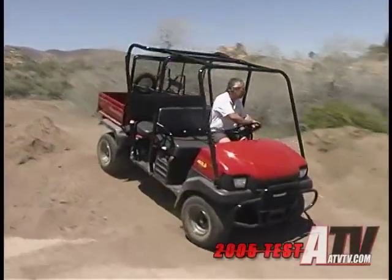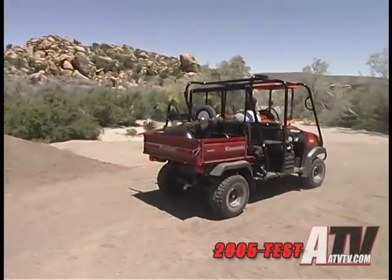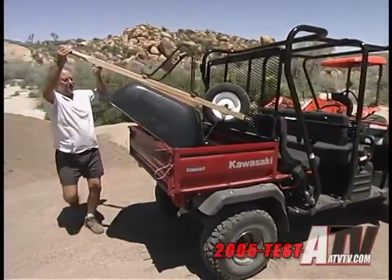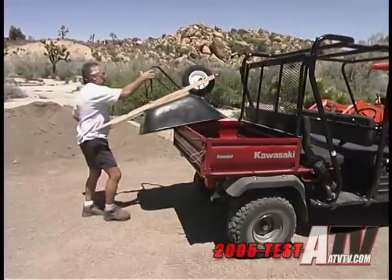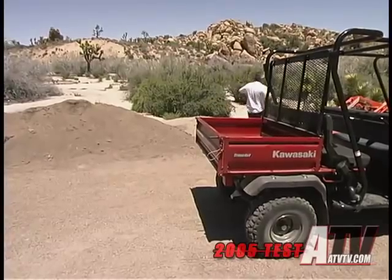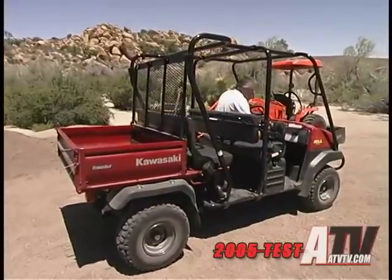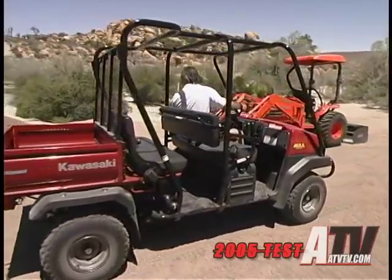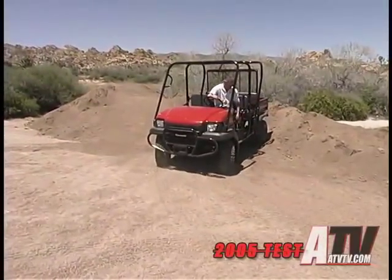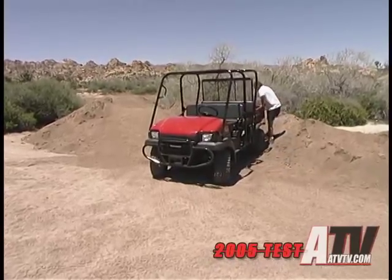Kawasaki Mules have been around a long time. In fact, they started this whole utility vehicle thing long before it was popular. Mules have been used for years around farms and construction sites where the requirement was more to move men and equipment around the area than to just provide fun for the operators. Because of this, they were designed as sturdy, reliable workhorses — that means industrial engines and steel construction. Now, although the TransCab is a new model, it's still based on the proven technology and construction of the past models.